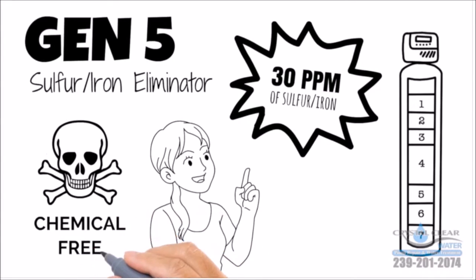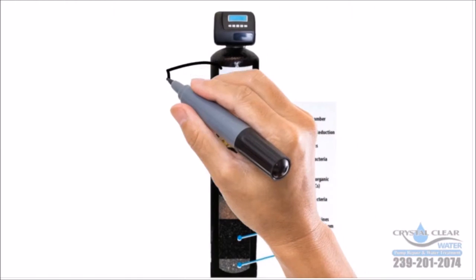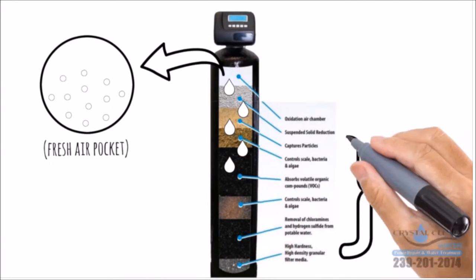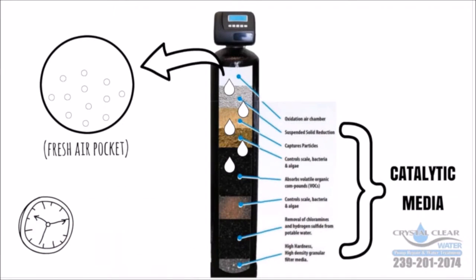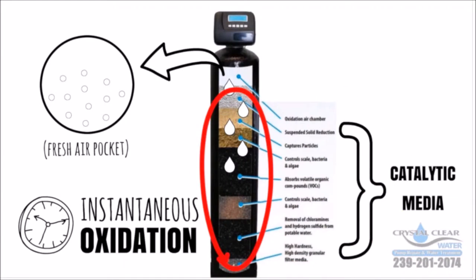The safe, chemical-free air induction filter will make eliminating sulfur in your water easy. The eliminating process creates a pocket of fresh air and oxygen. As the water passes through it, it is infused with oxygen. This, in conjunction with the special catalytic media inside the tank, creates instantaneous oxidation. The oxygen makes the iron and sulfur precipitate out, and the media bed traps it.